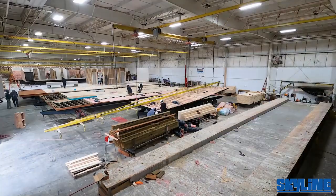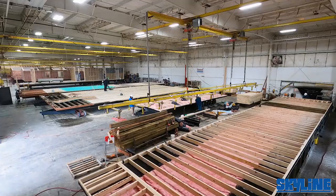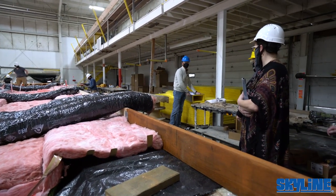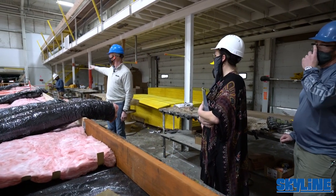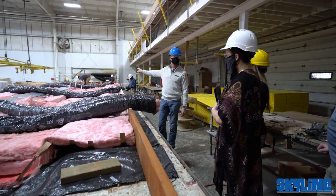Our ductwork is insulated as well — far better than a lot of what we've seen in the past with galvanized metal duct that can rattle and make noise. It has its own insulation values. All these are put together here. Plumbing lines are placed in here: ABS drain lines and PEX water lines.